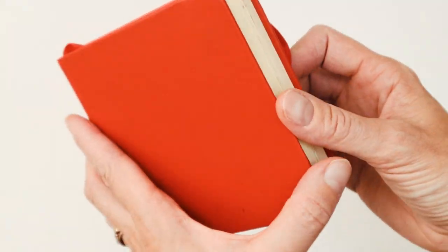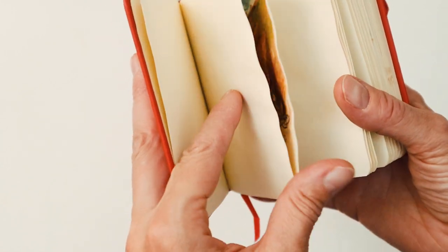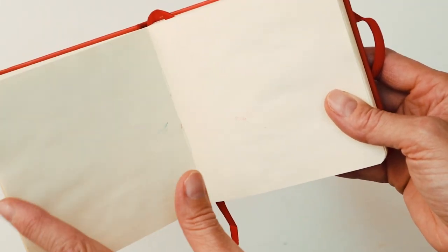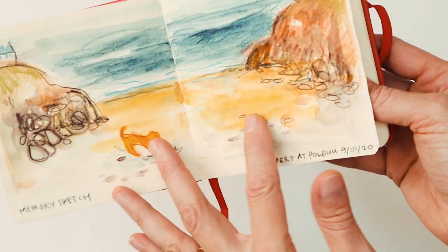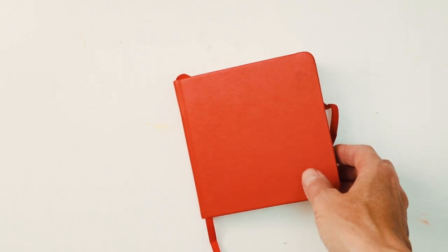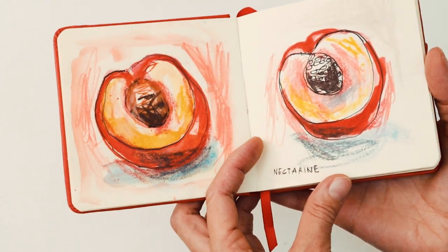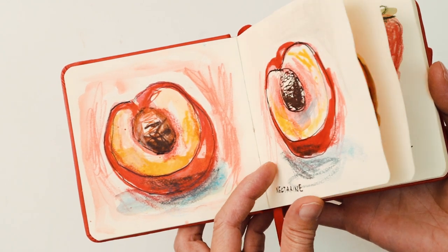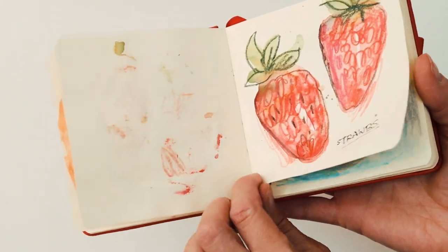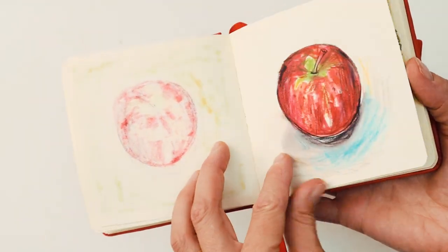I bought this initially to do some landscape drawings and you can see on the first page I've got a little landscape, but I soon found that I wasn't quite happy with the paper. It wasn't like my Moleskine which is a bit thicker. So I put the sketchbook away, then started doing some food illustrations in it because I thought why not. These are from when I was doing a Domestika live and I just wanted to do some quick food sketches, and I actually liked the way these ones came out.